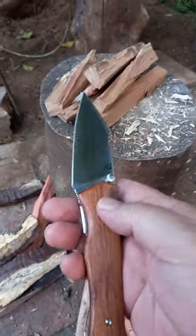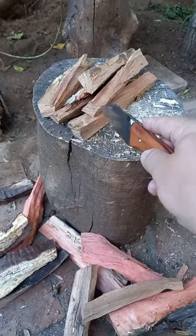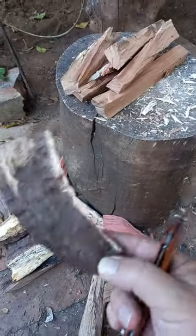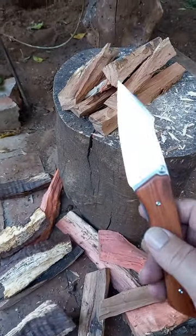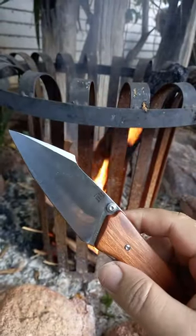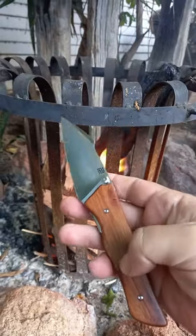I want to show you this knife because it's a beautiful wood. While splitting some wood, look at the beautiful beige, beautiful red, and some of these are almost a purple — so dark. This knife is the CJRB, by Artisan Cutlery.